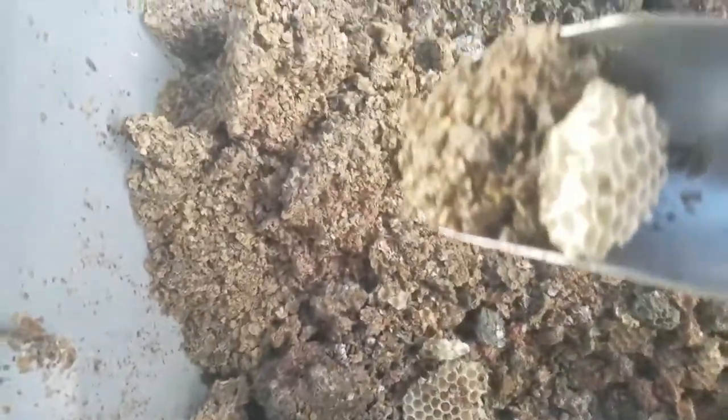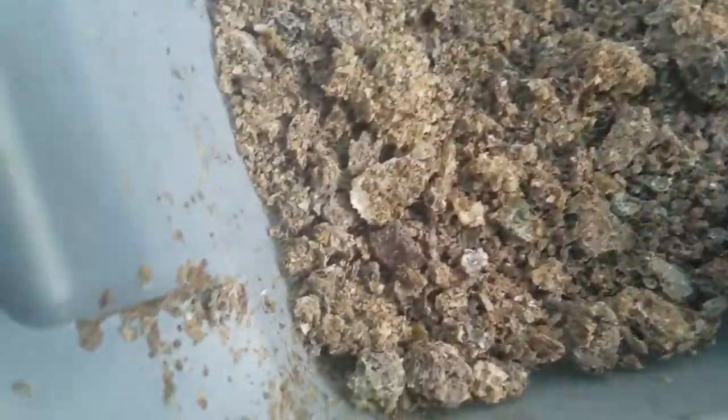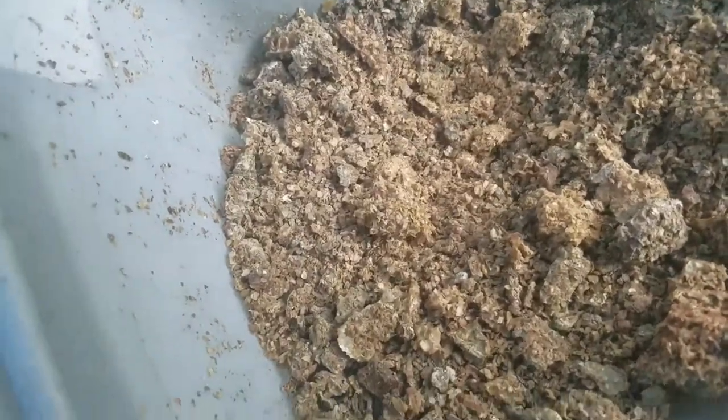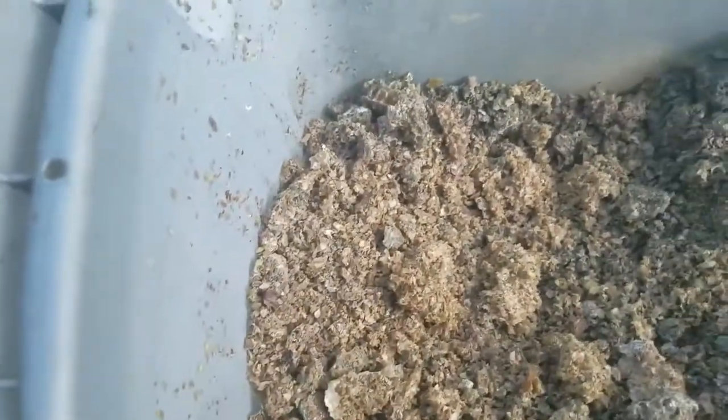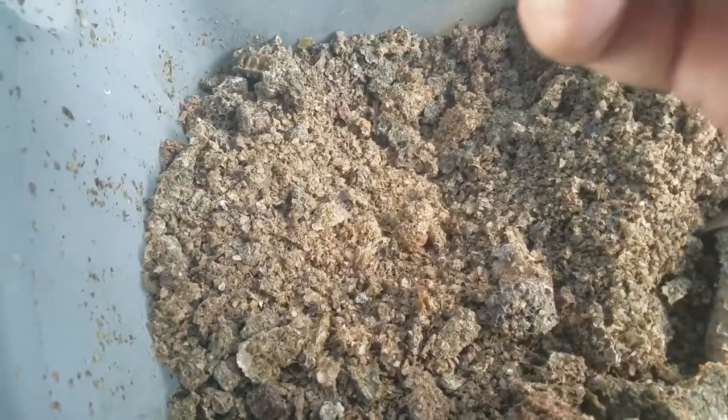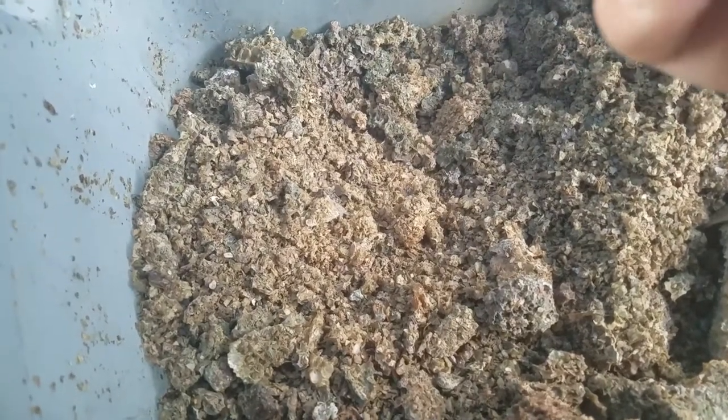That was pretty dry when it went in there so it didn't get too affected — not much moisture, just a little bit. But you can see how much mold can grow with just a little moisture. The moisture must have been on the top really. I think that's propolis — nope, that's wax.